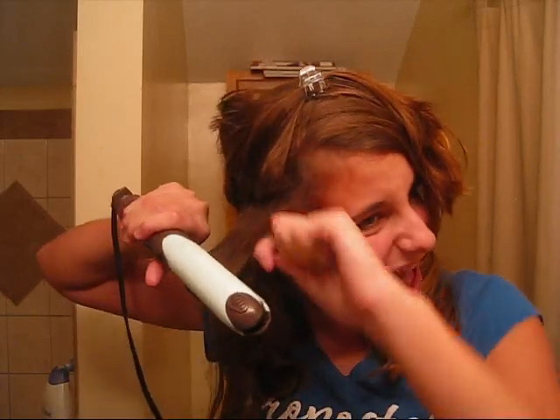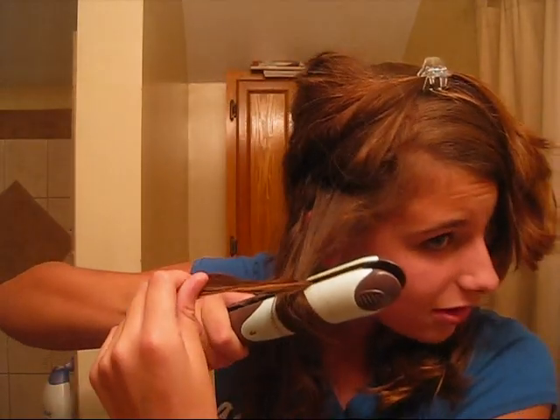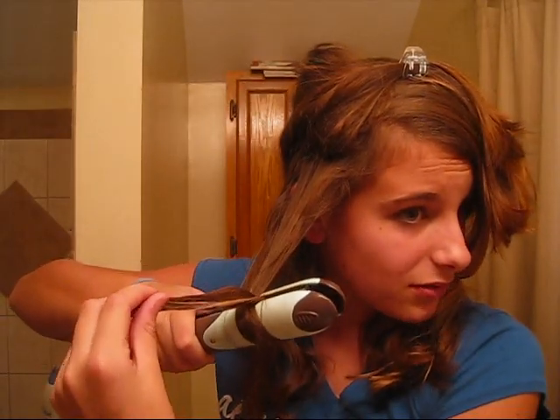Take a small section of your hair — or it can be big if you want less tight curls. So I'll show you what it looks like if you use a bigger section. Put it like that, then keep twisting your straightener until you see the hair coming out, then pull down slowly. If you go faster, it'll be less of a tight curl. And then you've got your little curl.